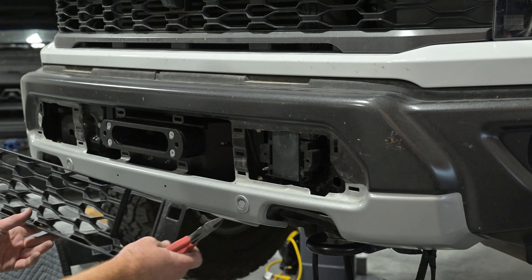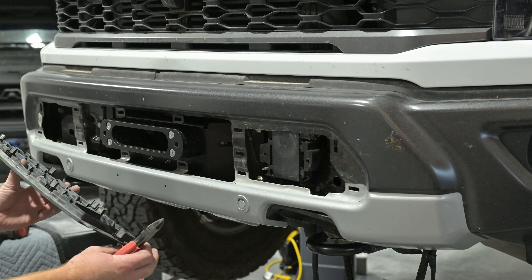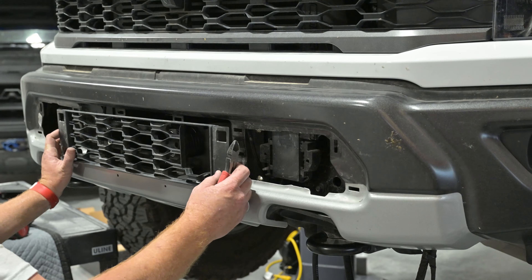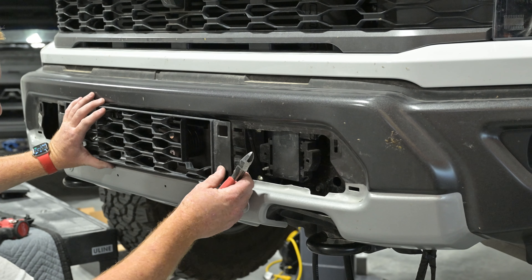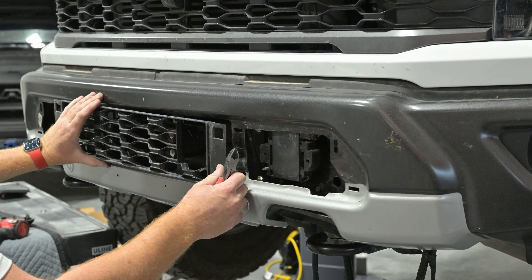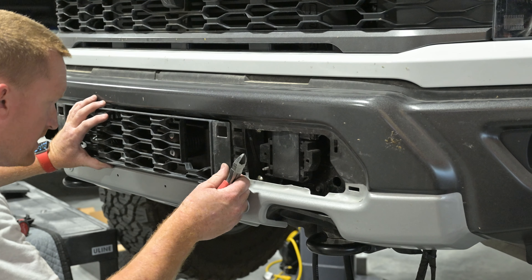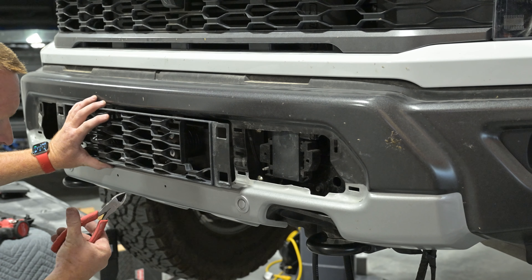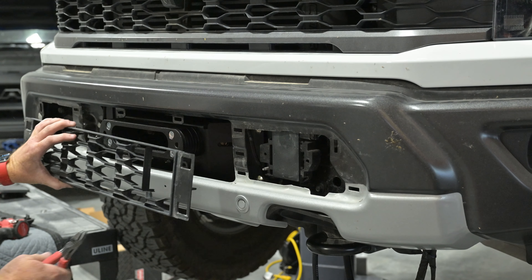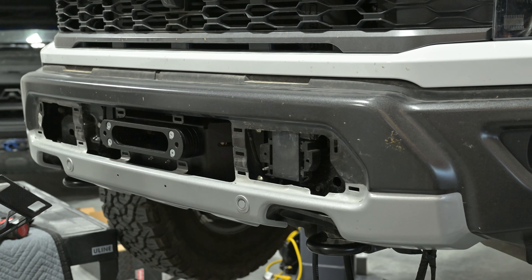For the bumper grille, take your clips off and then line it up to where it goes — make sure you've got it going the right way. This one has the block heater, which is why that's out there. Line that up to where it would go in, and you can cut through this with a pair of dykes.